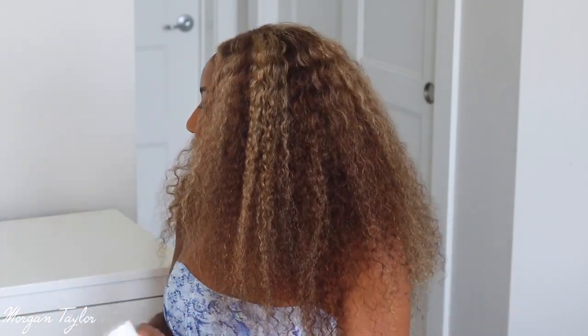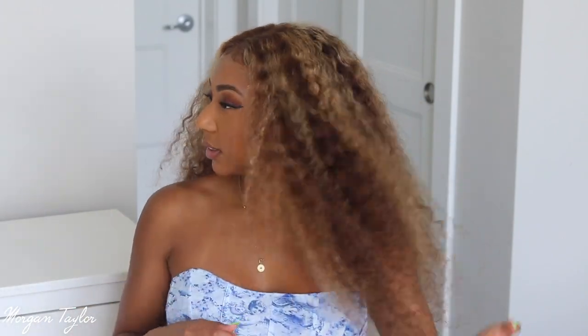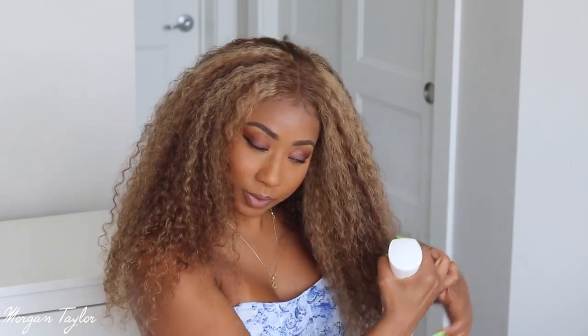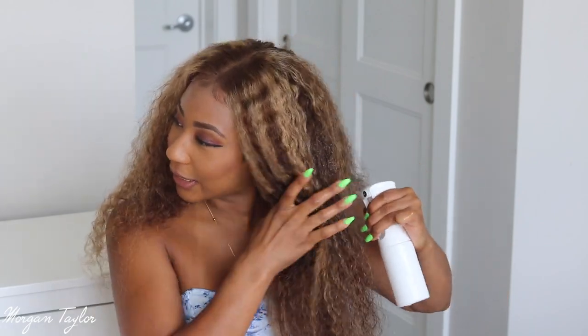What I'm going to do is take this spray bottle and spray it because the hair is super big. The curls are very beautiful and you can make them however loose or tight you would like them. I do like to have definition in my curls, so that's why I'm spraying them.